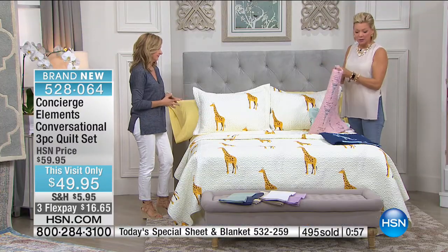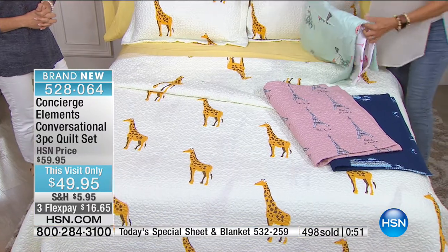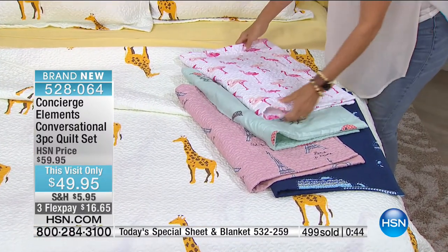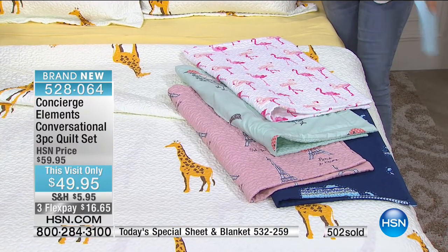Our clock is almost ready to expire. So giraffe, elephant, Paris, sparrow, and flamingo — only about 200 left in the flamingo, so that one's almost gone. We have that in twin, full queen, or king. Item is 528-064.